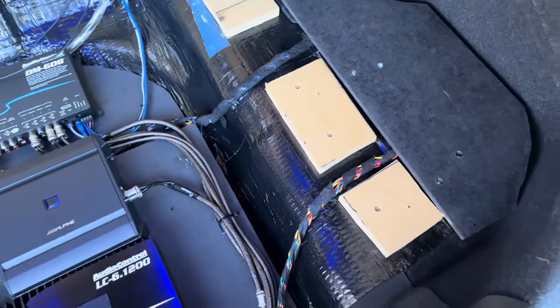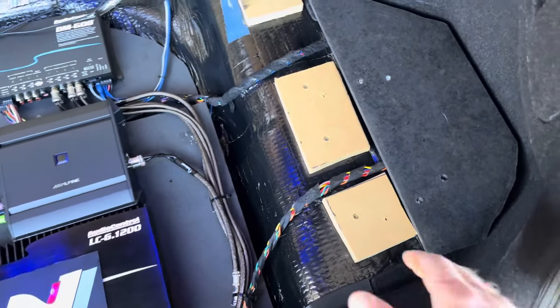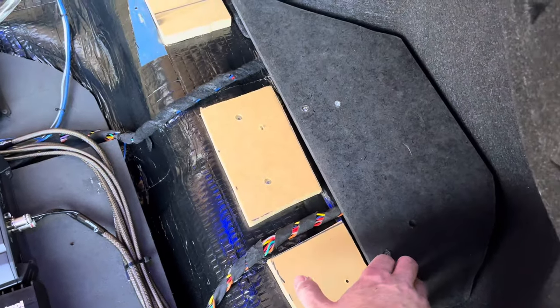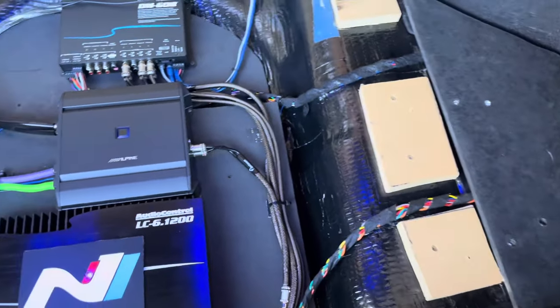I chose this method over trying to make an optical converter work because initially I didn't have the processor to accept the optical signal, and I wanted to maintain the volume control and chime functions. The remote turn-on is routed to the DSP and then out to the amplifiers. The signal wires go to the DSP as well, while the speaker wires are run to the 6-channel amplifier.